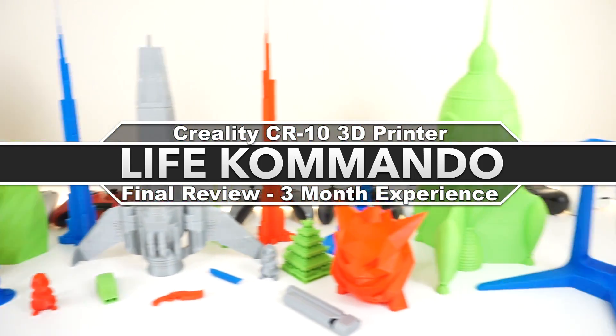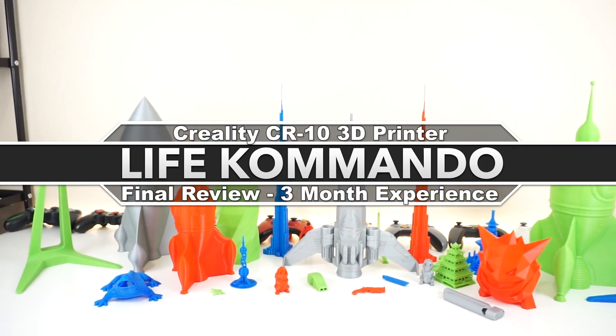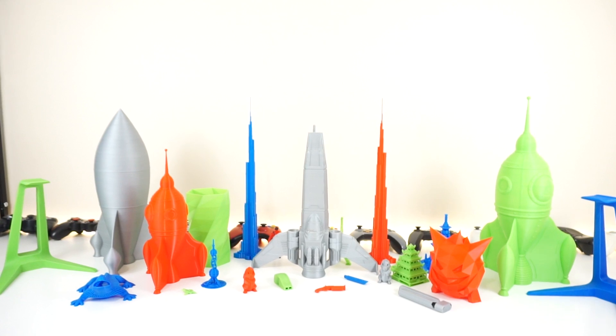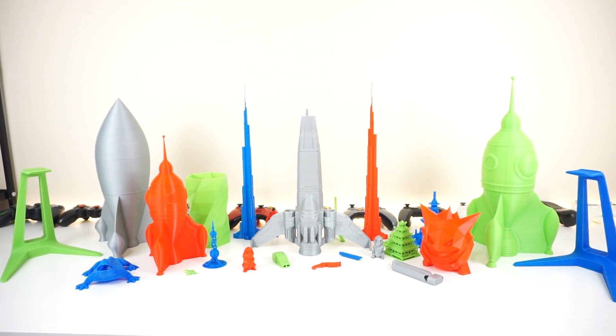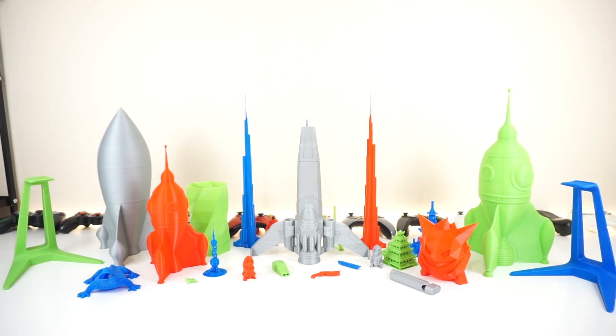Hey, what's happening guys, welcome back to another video. Today we are going to be reviewing the Creality CR-10 3D printer. This is going to be my final review, my final thoughts, and how my experience went with it for the past three months. Without further ado, let's get right into it.